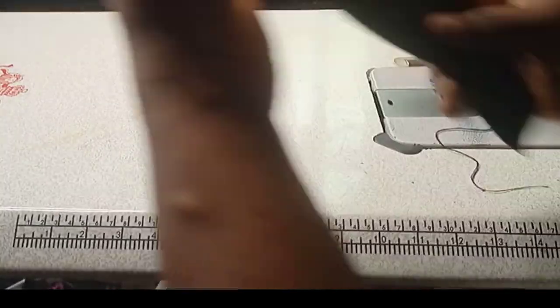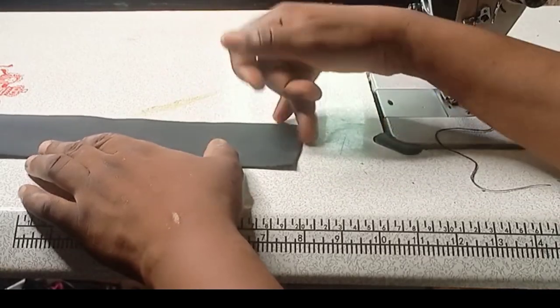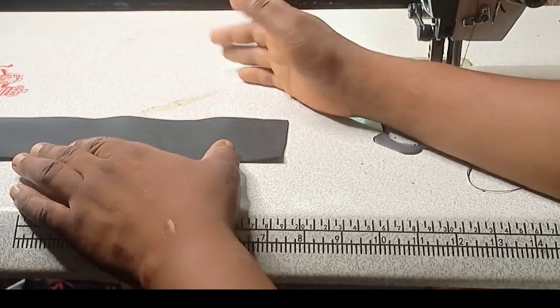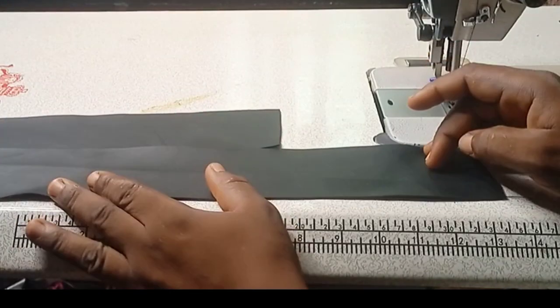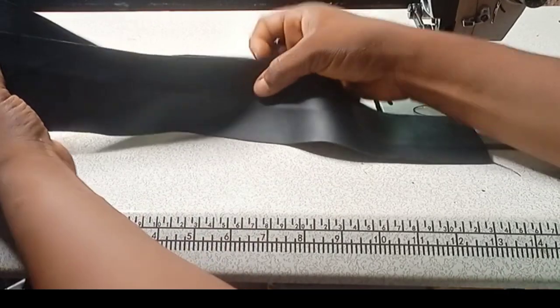For the zip piece, you divide it into two because it will be 3 by 14 inches — divide it in two giving you 1.5 inches on each side, so the zip will sit at the middle. For the round body you will not divide it; it is 3 by 20 inches. So let's go ahead and sew this bag together.